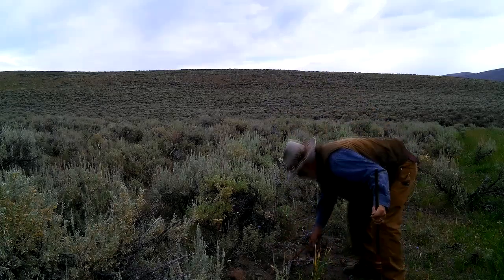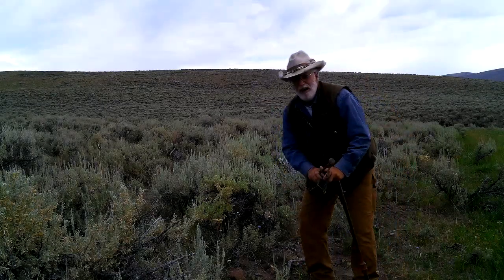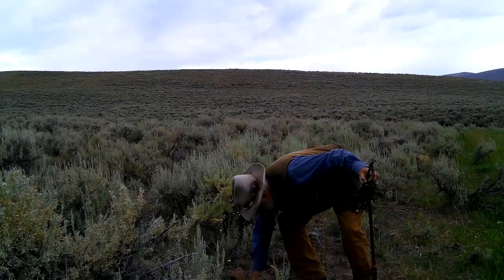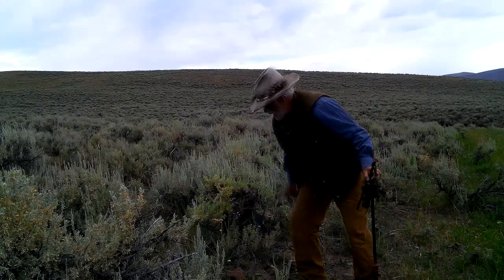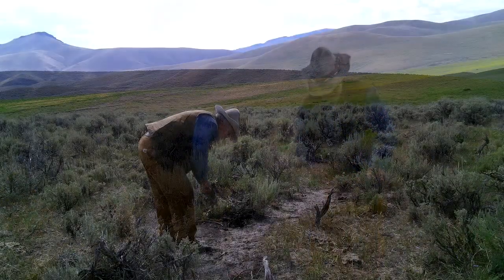Looks like something packed my bone off. That's kind of why I like those ones that have the long spine on them — you can hammer them into the ground and the coyotes will pack them off a ways. At least I got my screen back.